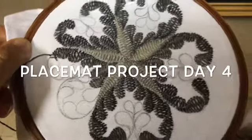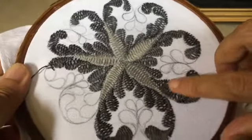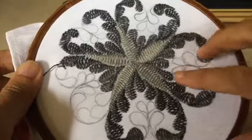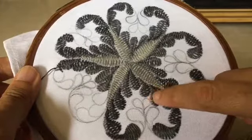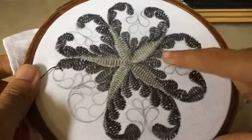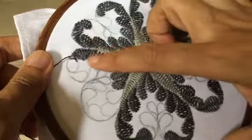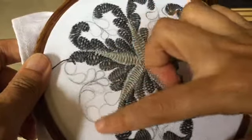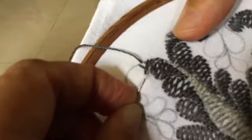Hello and good morning viewers. I forgot to start shooting at the beginning of Day 4 of this pattern — it doesn't matter, I will show you how much I have done. This is where I started with shade number 401 today on Day 4, and I'm right here now and going to continue.